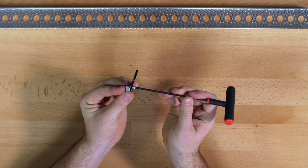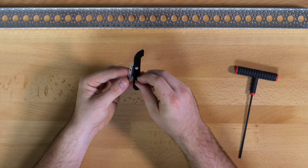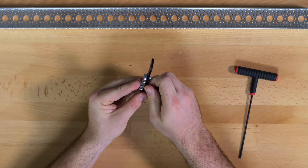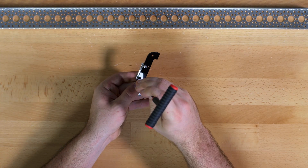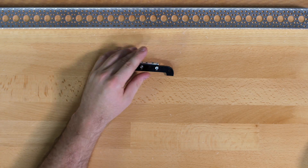This kit does have three different lengths of screws. For this step you are using the quarter inch. You will also have a set of 5/16 inch screws which are slightly longer, and then a set of one inch screws which are substantially longer than either of the other two.